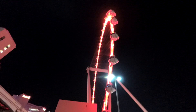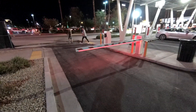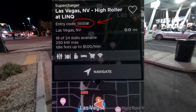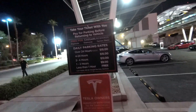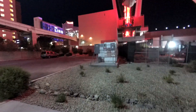To get in you have to go through the gate, and on your screen in a Tesla when you come up there is a four-digit code that you have to enter. Then you get your ticket and the first hour is free.